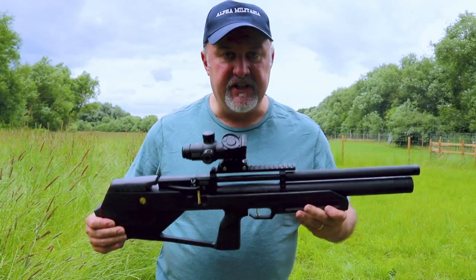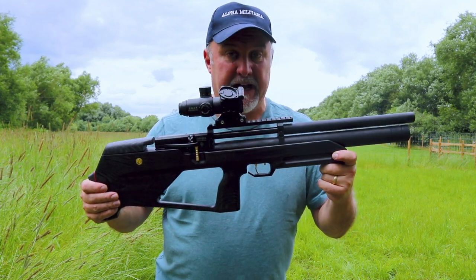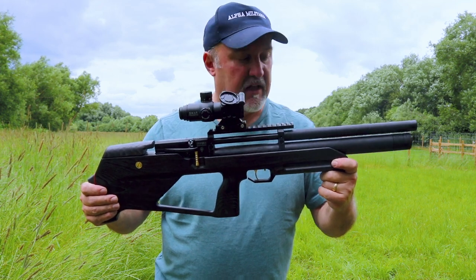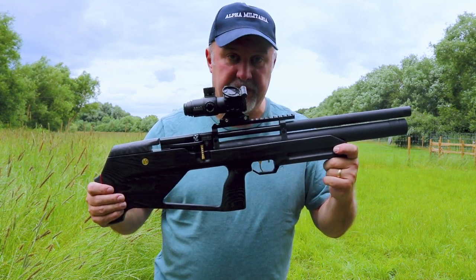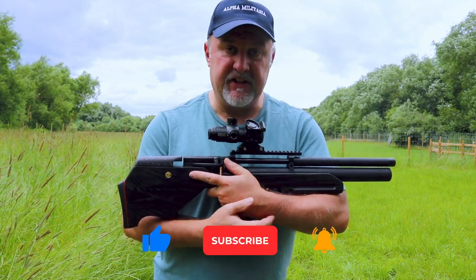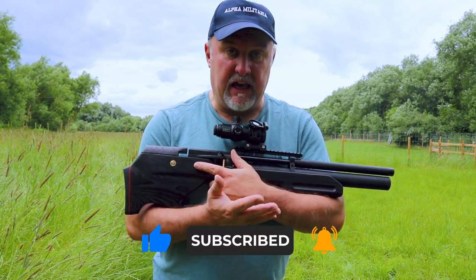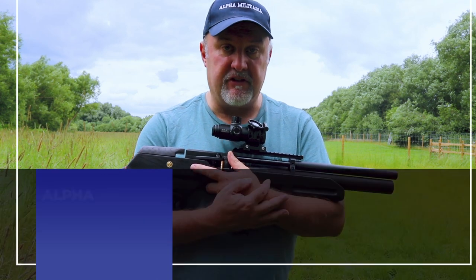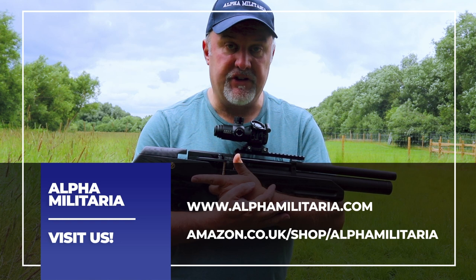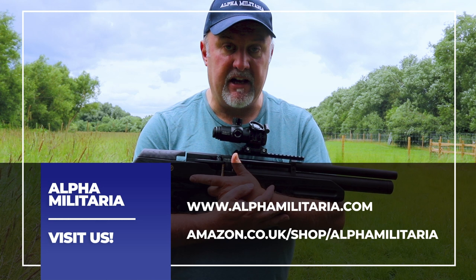There you go — that is the Zabroya Cossack Mark II: a fantastic compact little bullpup rifle, bang on 11.3 foot-pounds, fully regulated, and nice and accurate as well. A really impressive little package for around £570–£580. I hope you liked that — if you did, please hit the like button and subscribe to the channel. And if you have a few seconds, why not take a look at our store — the links are below. For more information on a whole range of air gunning topics, check out our website at www.alphamilitaria.com.